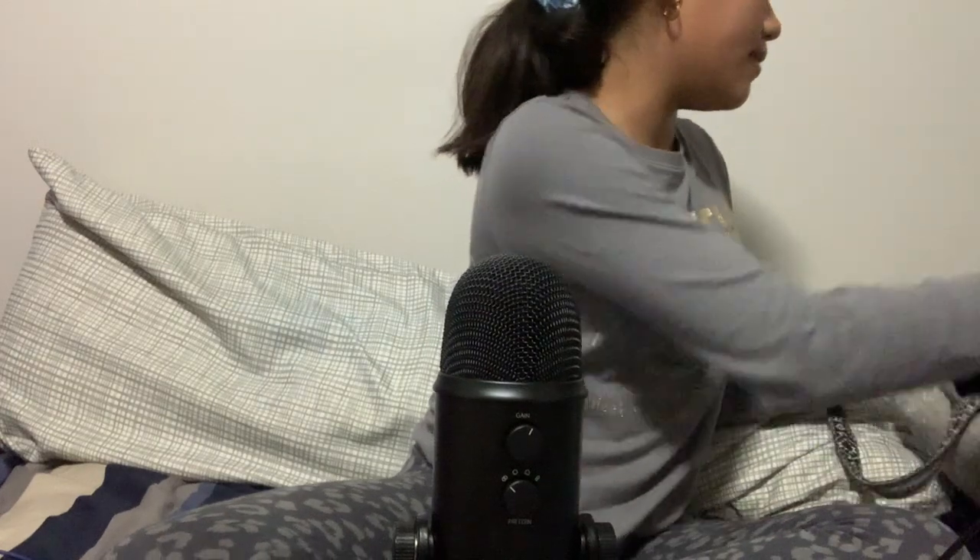So this is a Blue Yeti microphone. It has the gain and the setting. There's actually a little manual that I have in my ready bag — this is my filming bag, I just call it my ready bag. There's a little manual in there.